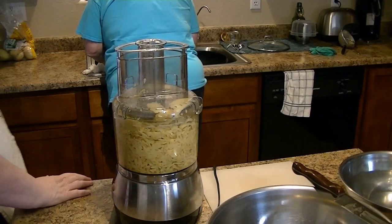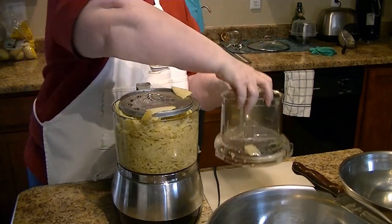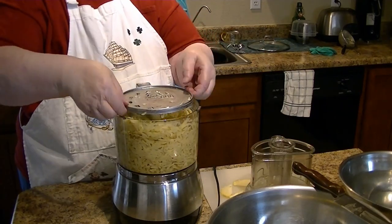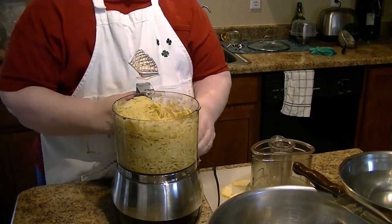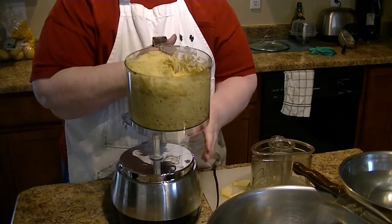I want to show how this comes apart so easy — as promised, after lubing the lugs. See? Perfect.